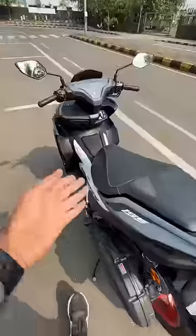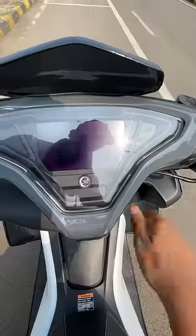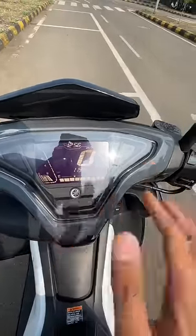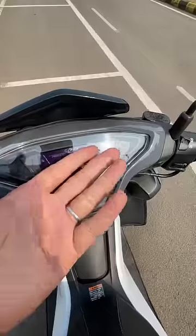Looks really nice, but the footboard area is actually quite small. Let's turn on the scooter — and there it does a full swipe up, it's on. Lot of information here; it's a full LCD screen.